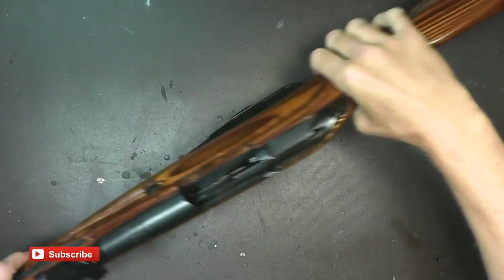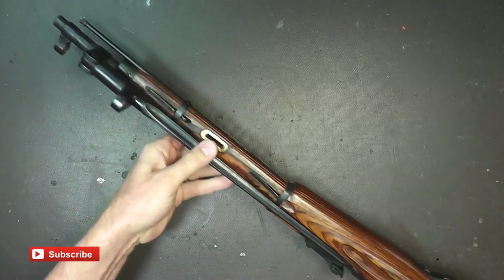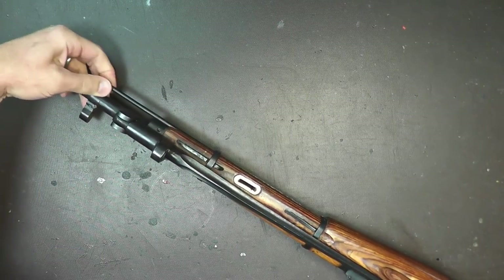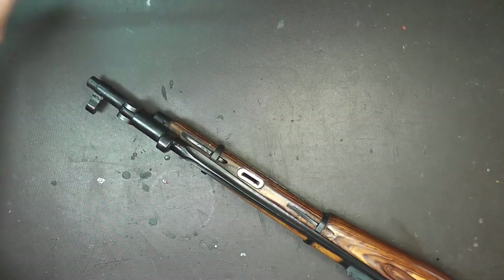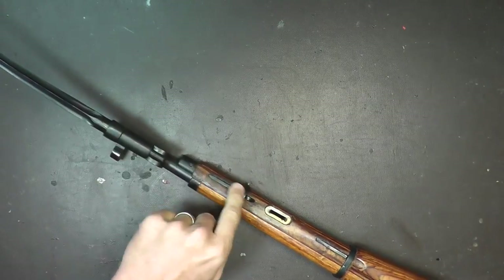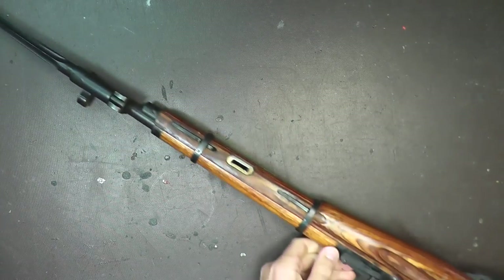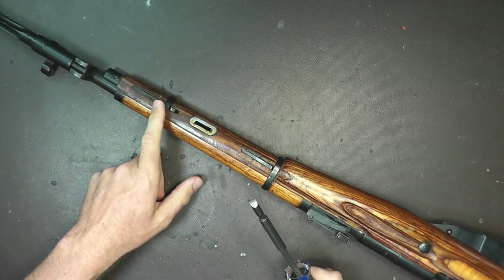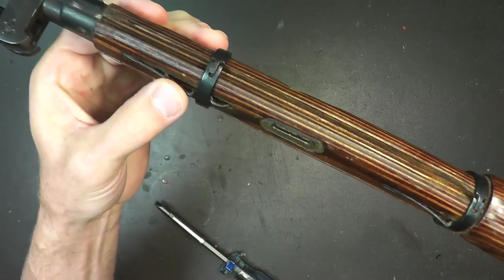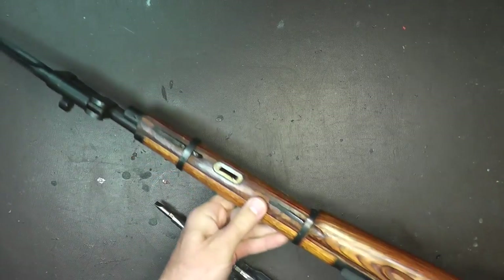In my particular case, I'm using the M44 version which has a folding bayonet, so I'm going to have to take out the cleaning rod if you have one of those — that should apply to any of them. I'm also going to have to open up the bayonet to get it out of the way, because we're going to have to take off these two straps that hold on the handguard.